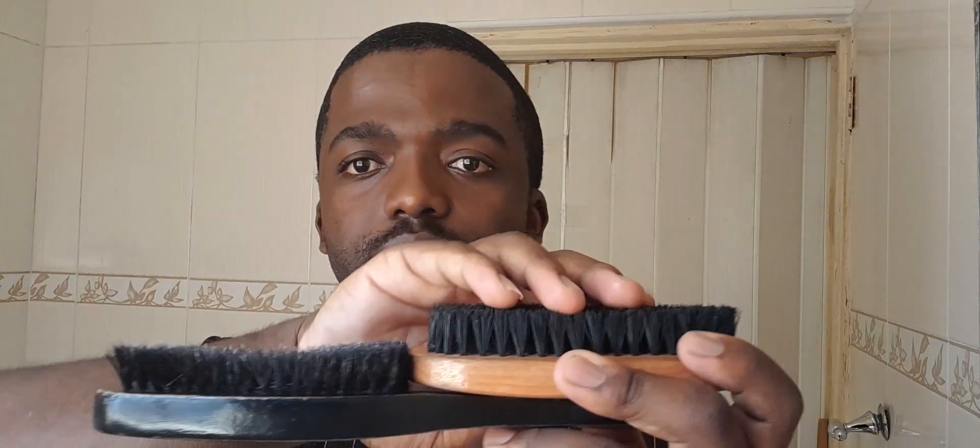So check — these are two types of soft brushes. This one is soft but it's medium — medium hard. If you look at the bristles, they're a bit hard compared to this one. So this is the one I'm going to use, because I don't want to lift my hair up. If I use the harder one, my hair is going to be lifted up.